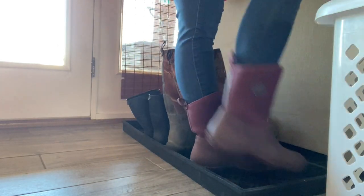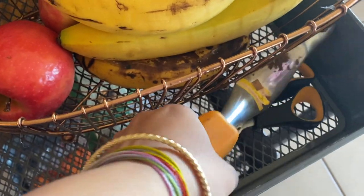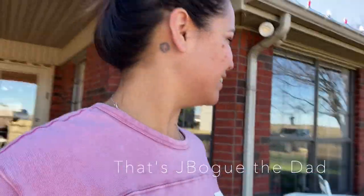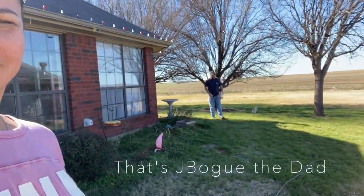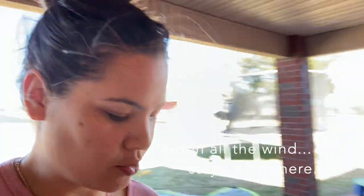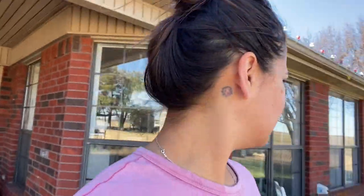Come on, we got it! This is the first vlog of the Bugstead. Say hi, Bogue! Hi. Today, we are starting the process of winterizing the garden. I thought this was a perfect way to introduce you guys to the Bugstead.